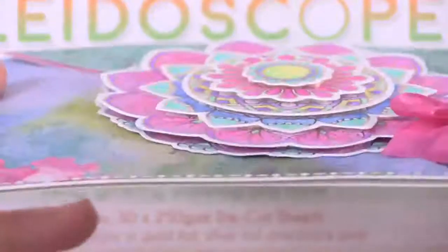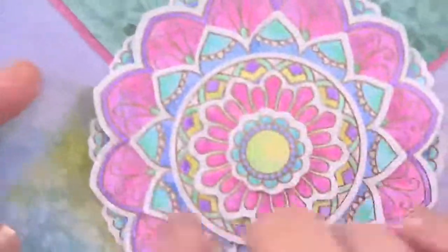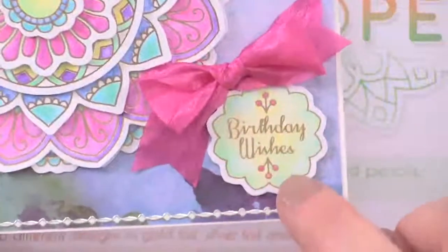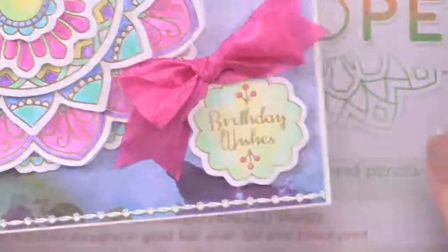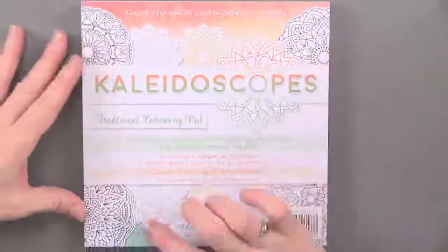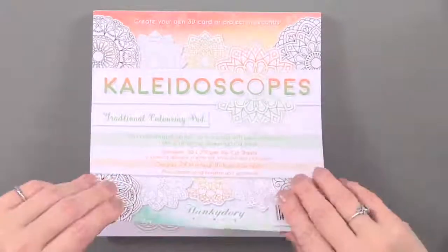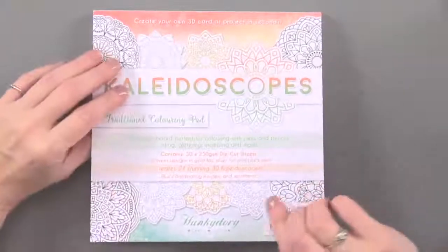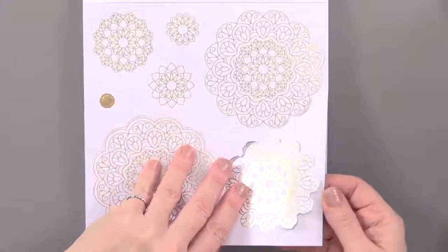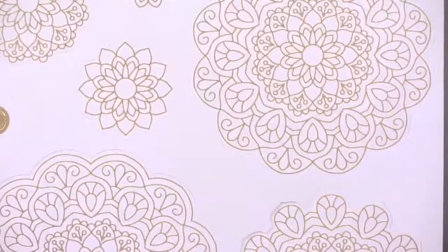You can stack them with foam tape and get a kaleidoscope look. They also come with sentiments and borders. The pad itself measures 8 inches by 8 inches, and you get 30 die cut sheets on 350 GSM cardstock, so the die cuts are going to be nice and substantial.